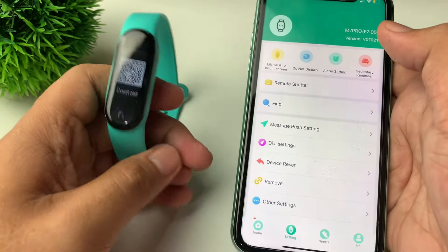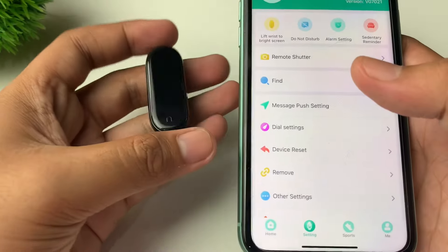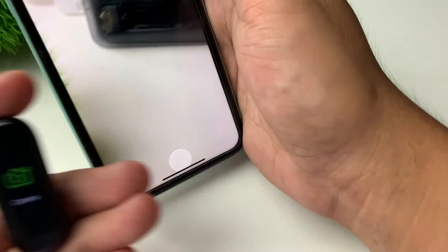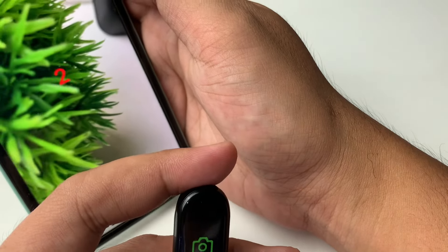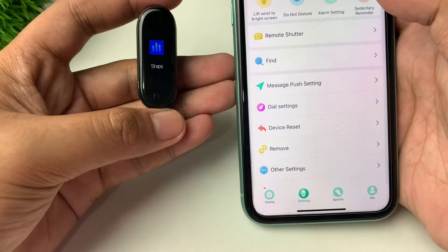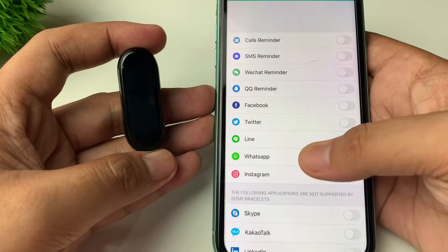Our M7 smart band is already connected. You can also use your M7 smart band as a remote control when you take pictures. Tap it and it will capture — it's very convenient especially if you are outside and have no one to take a picture of you.